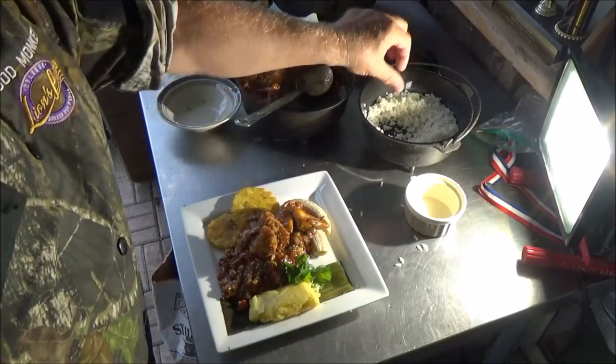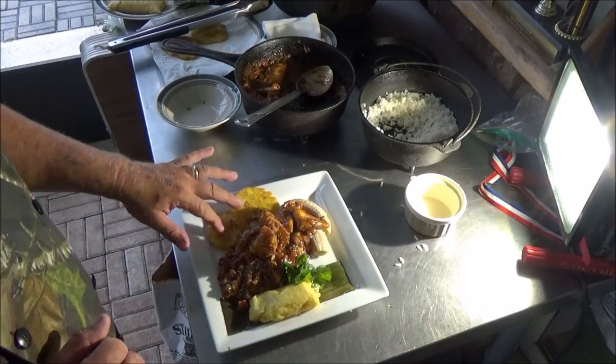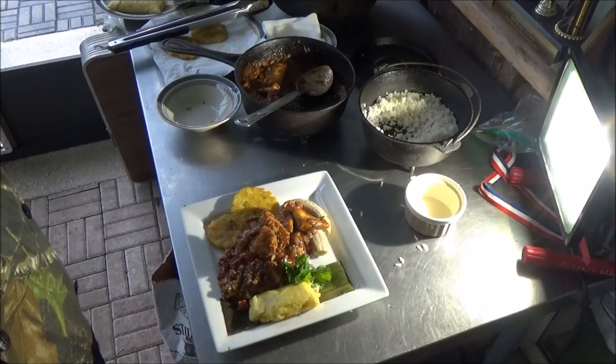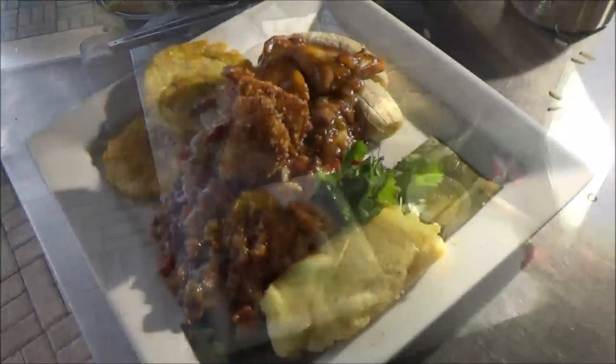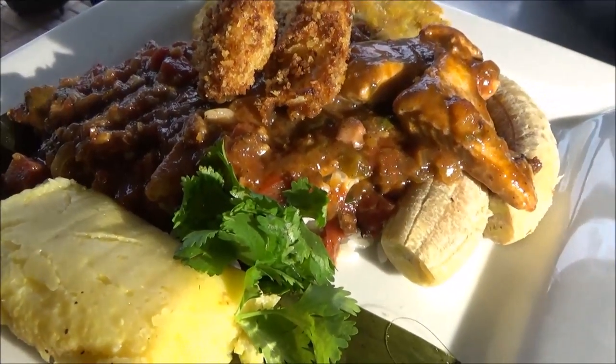That is the Backwards Gourmet twist on bacalao with fried plantains, baby green bananas, pasteles, rice, and our twist on the sauce. I've had the original version with the old salted cod and what we just made is way better — in my opinion, way better. Thanks for watching the Backwards Gourmet. As always, please subscribe, share, comment, and if you like what we're doing hit that like button. We'll see you next time.